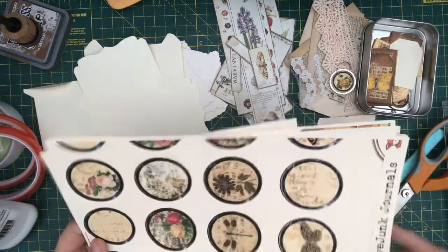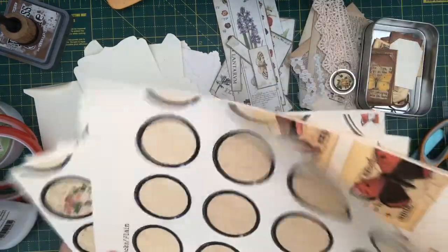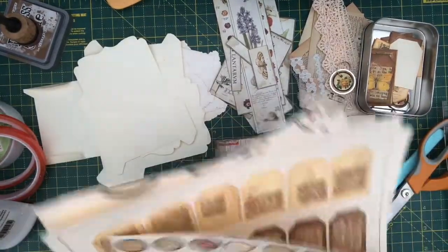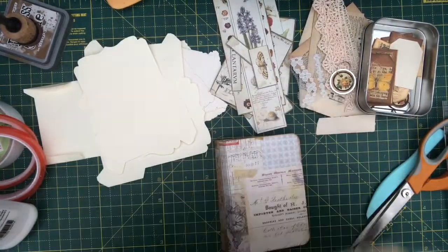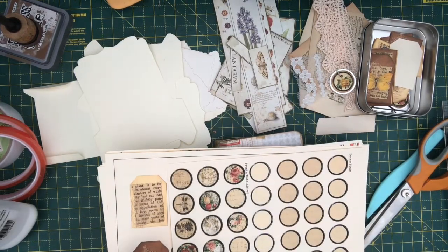There are some more tags there. My printing went a bit awry on those sheets, as you can see — they're not quite right. So we'll get the folder out, that'll be easier.